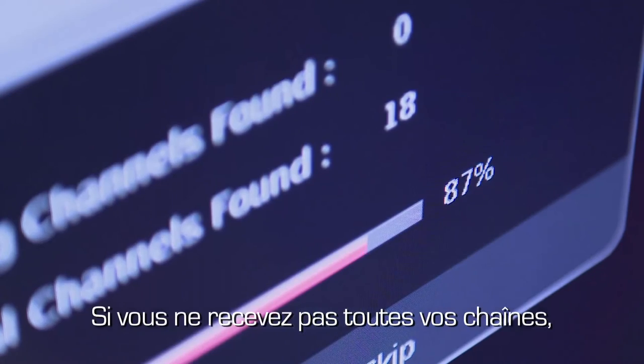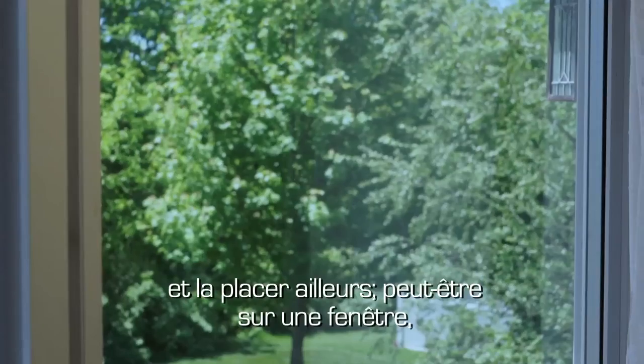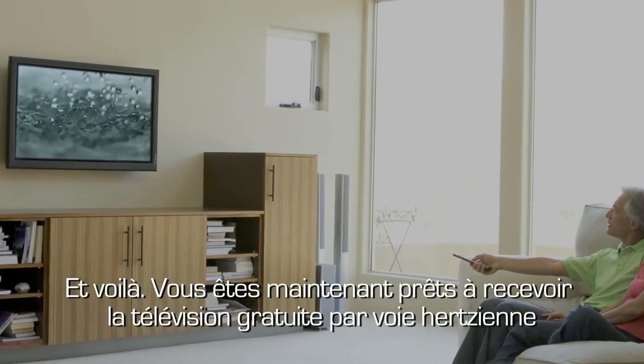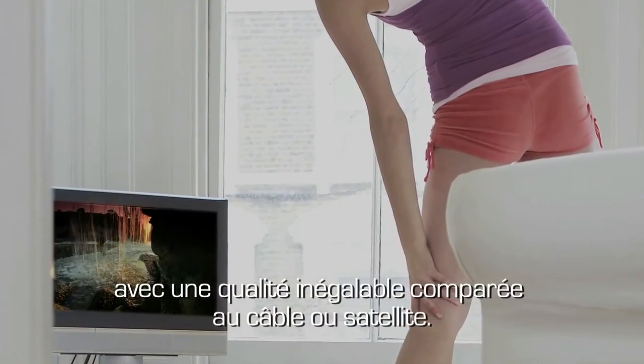If you are not receiving the available channels, you may need to peel the Eclipse from its original location and place the antenna in another location, like a window, and re-scan for the available channels. And that's it — you are now ready to receive free, over-the-air television with unsurpassed quality compared to cable or satellite.